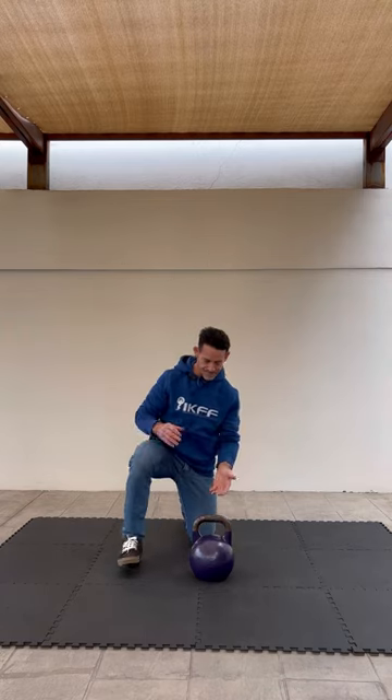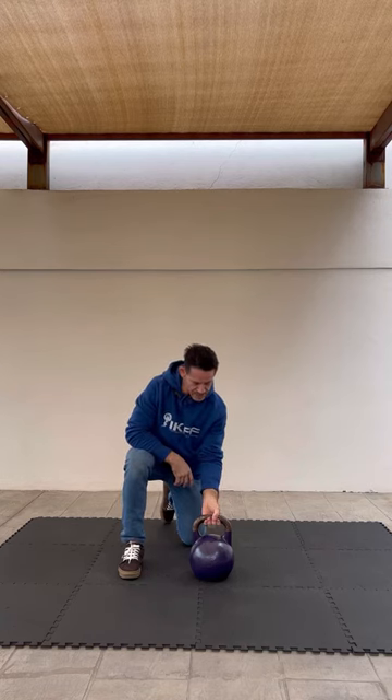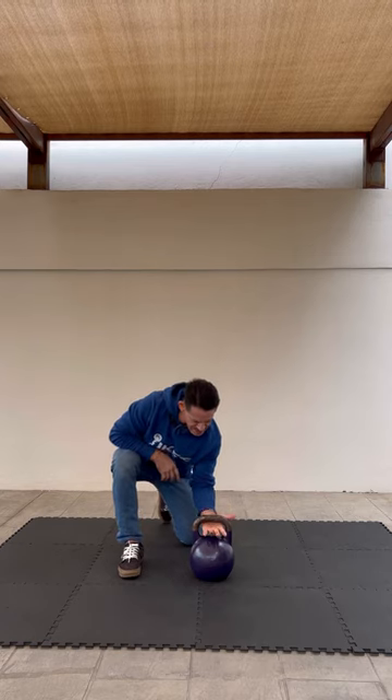To begin, you're just going to have the kettlebell on the floor. With the insertion, you start with the hook grip, like in the swing, and then you open your hand and move your hand inside, catching the kettlebell in the crook of the thumb. So from the finger grip, your hand's going to open and then it inserts inside.